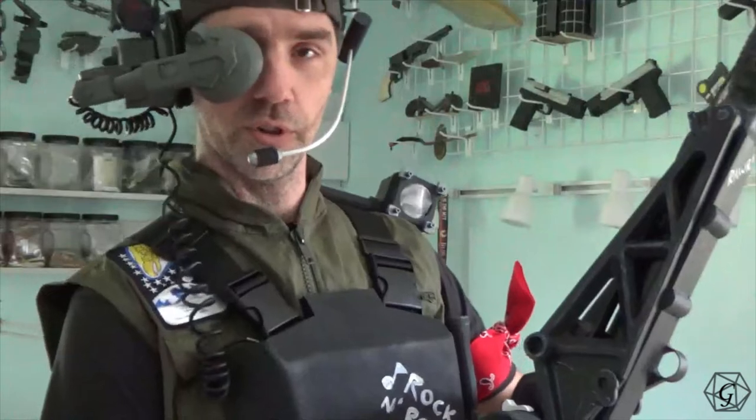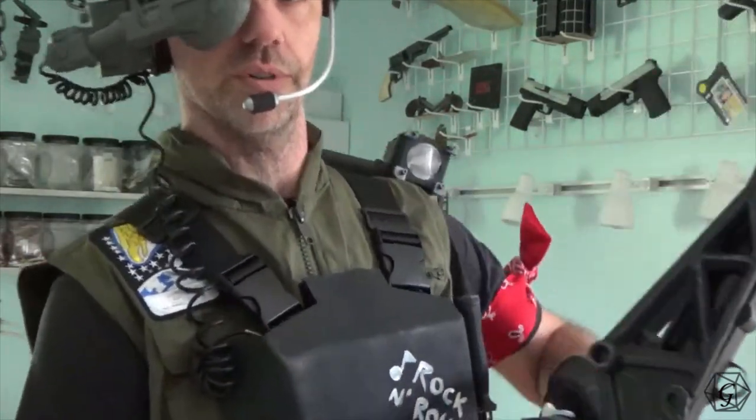Hey, welcome to Roll for Geekiness. Jay here and today we're going to talk about my budget smart gunner build. Now that I've taken a load off and I can finally sit down after slaying some Xenos, let's lay out a few disclaimers for this video.